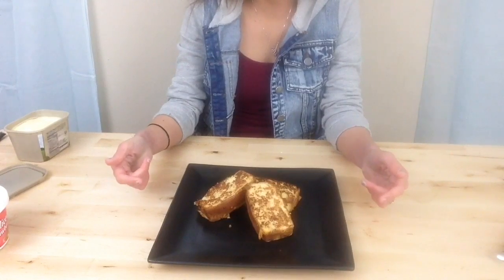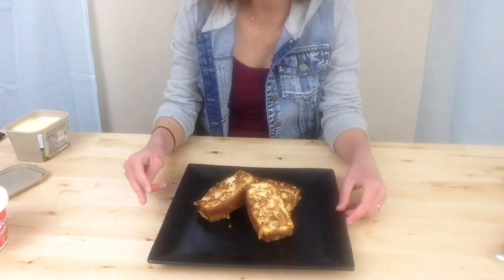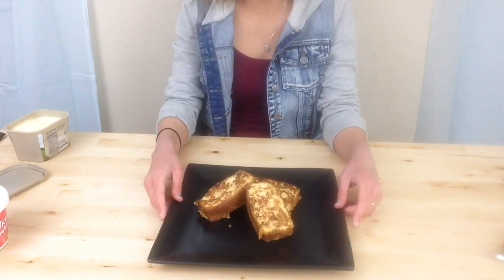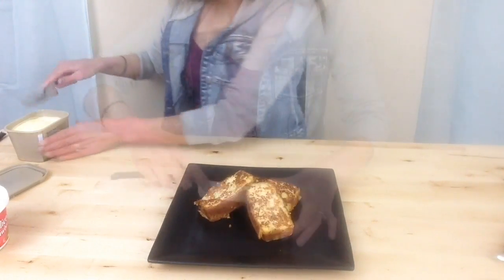Okay, I just got done frying up our pound cake french toast for about 2 minutes on each side and they are hot and ready to be smothered in strawberries and whipped cream. But first, I'm going to spread a little bit of butter on them.